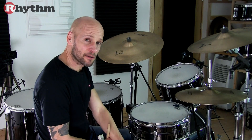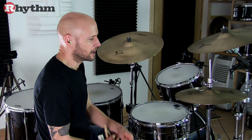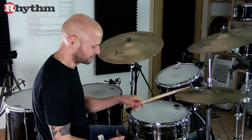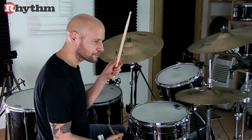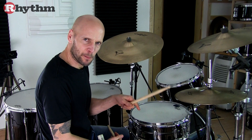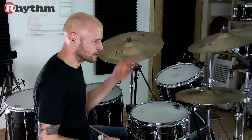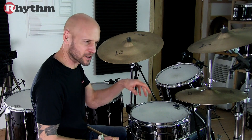Now let's turn our attention to the B section feel, which is all about this emphasis on the last two eighth notes of the bar played between the hi-hats and the bass drum. The three beats that precede that are all about playing some different syncopations that sort of set those last two notes up.